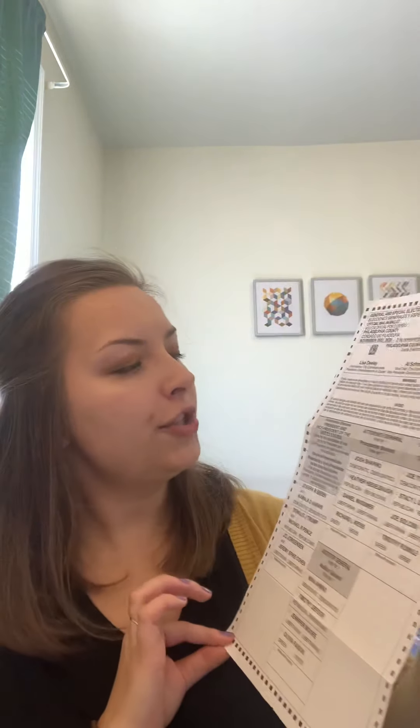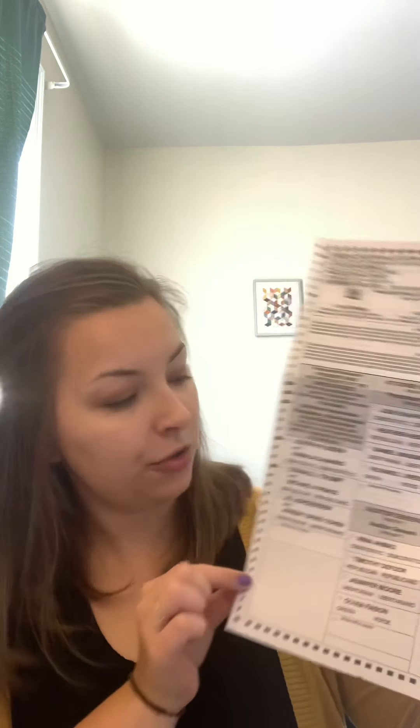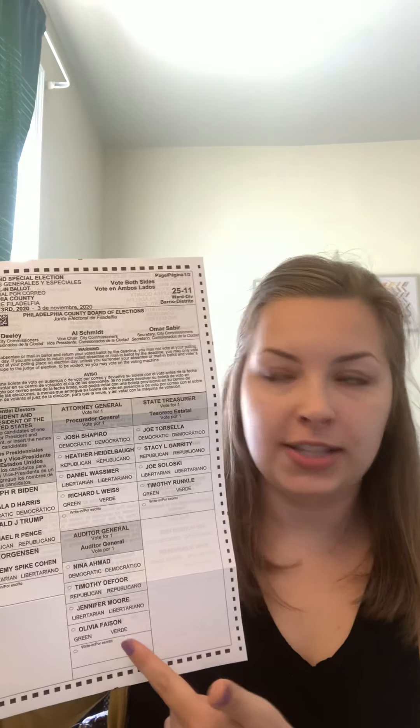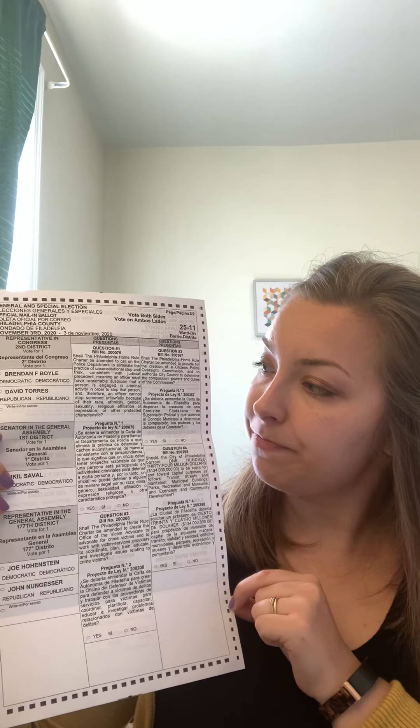This is the ballot — just one piece of paper. This is where you're going to make your choices. First and foremost, the one everyone is excited for: the president and vice president. You're filling in those bubbles in blue or black ink. Then we have other local offices — some statewide elections — which will differ depending on where you live. On the back are more local elections based on your district, and then some ballot questions, usually local, about things like your city charter. Those you're filling out yes or no.